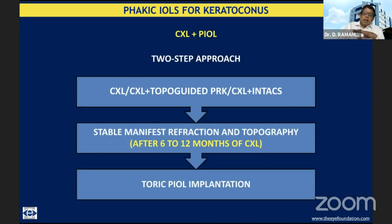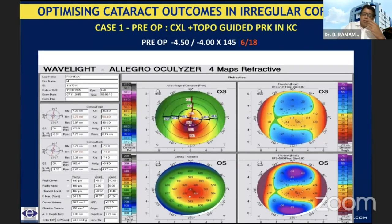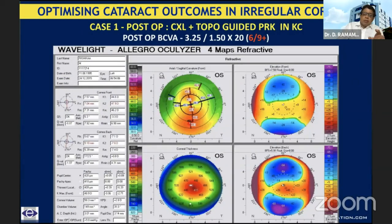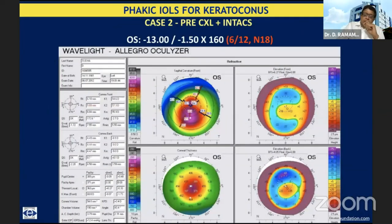Once the cornea is stabilized — both manifest refraction and topography — 6 to 12 months later, if the patient wants visual rehabilitation, we think of a toric intraocular lens implantation, a phakic intraocular lens implantation. As you can see here, this is a situation with gross decentration where the best corrected visual acuity is just 6/18 with a significant amount of cylinder. This patient underwent topo-guided PRK with collagen cross-linkage, and subsequently the cylinder decreased and best corrected visual acuity improved to 6/9+, with a more regular bowtie and a more centered cone. This patient would do well with a subsequent phakic IOL implantation.